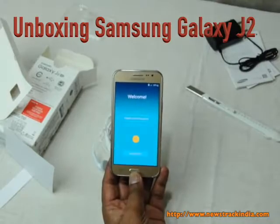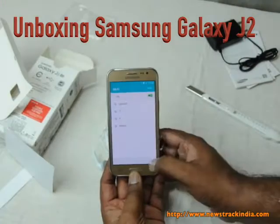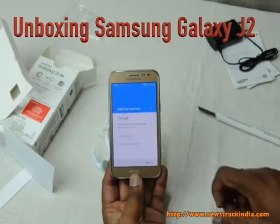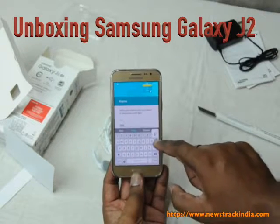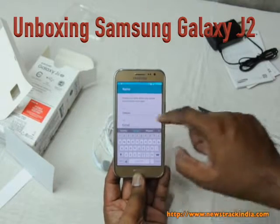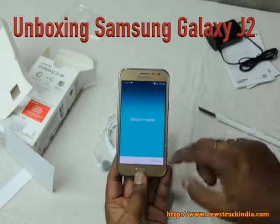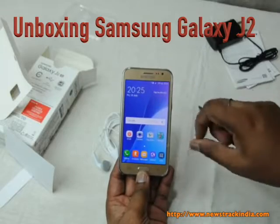The phone is loading and asking for language selection — you can choose English. It's displaying available Wi-Fi networks. You can create a Google account or just skip. Setup is now completed and we can click Finish.